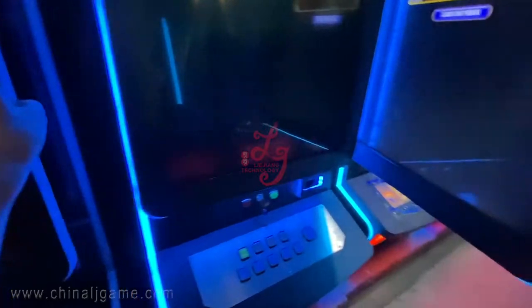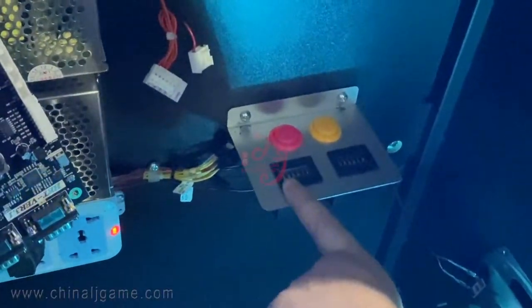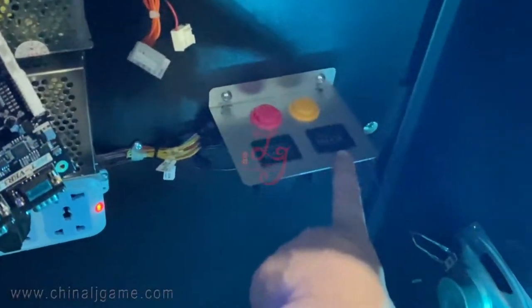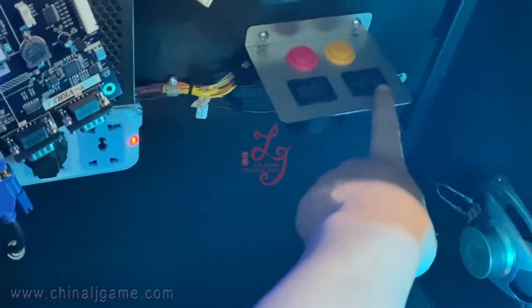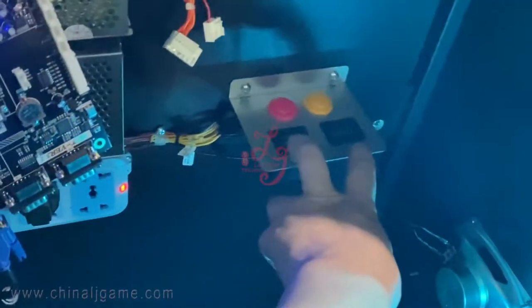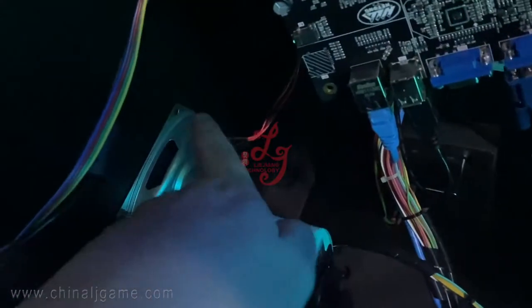We already introduced these two buttons. There are also meters — let me show you. The meters are here, and the numbers: one is in and one is out. This is the total amount numbers, and the owners can check the records and check the delta of the machines.